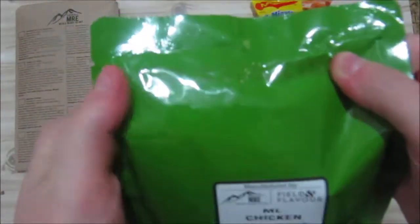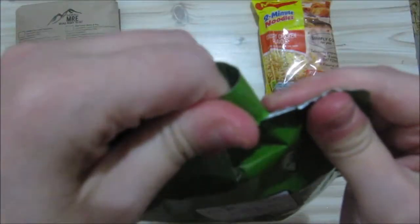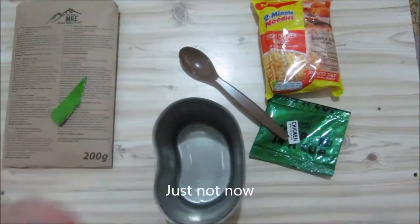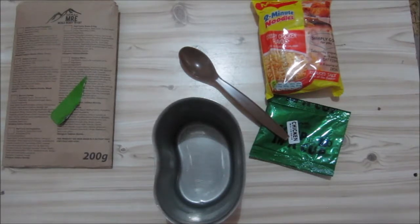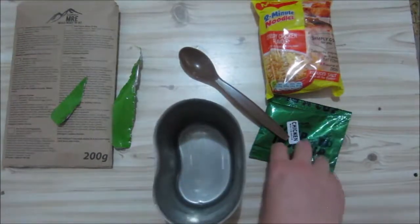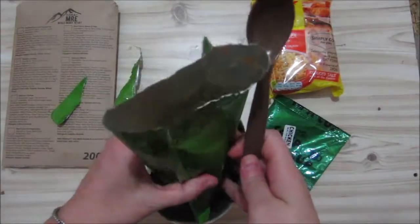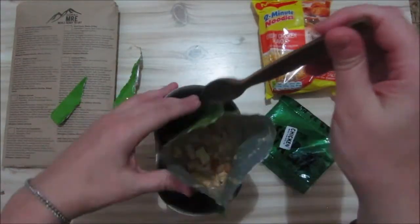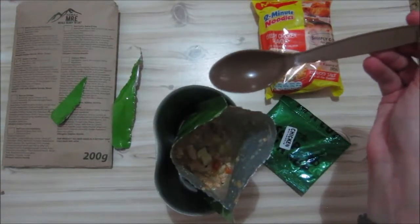Like all the other SA rations or MREs you tear it open at the top - it's quite easy to tear open. You can see there's some vegetables and chicken in there. It doesn't really have a strong smell. The taste is quite bland but you do get the chicken a la king taste - it's not very wow and tasteful, but it's slightly there.